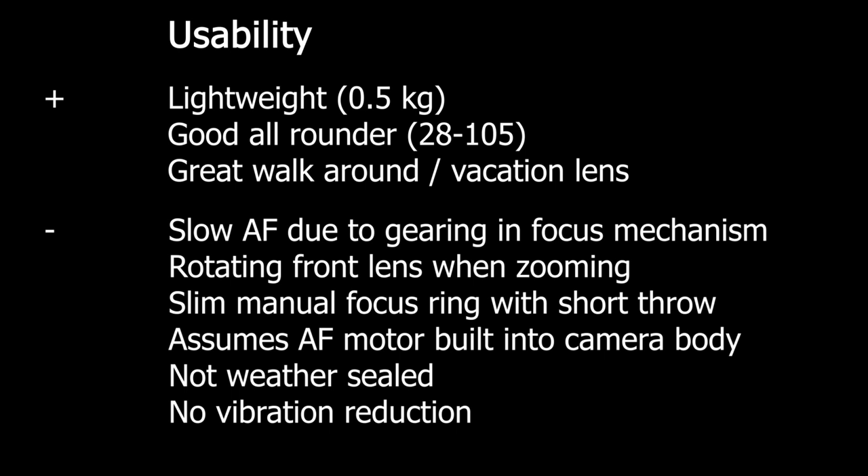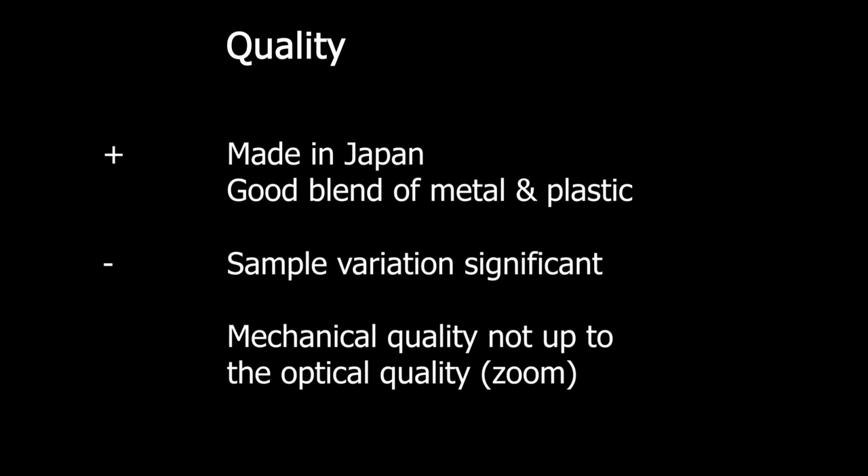Since I have a camera body with a built-in autofocus motor, autofocus is not a big issue for me — usability is a pass. On build quality: Made in Japan is a good sign, and there's a good blend of metal and plastic that keeps the weight down. However, sample variation is significant, so you need to make sure you get a good copy — test before buying or ensure you can return it. The mechanical quality is not up to the optical quality, especially the zoom. When I unboxed my copy I was disappointed by the zoom feel; it works but doesn't feel premium.